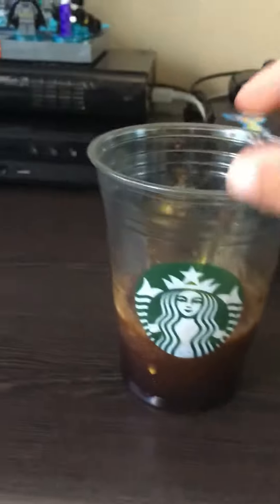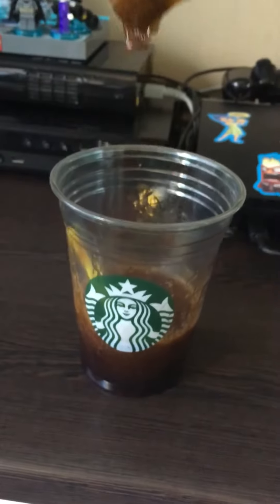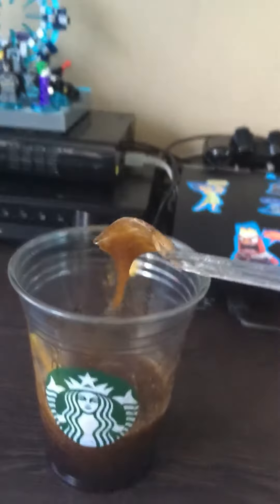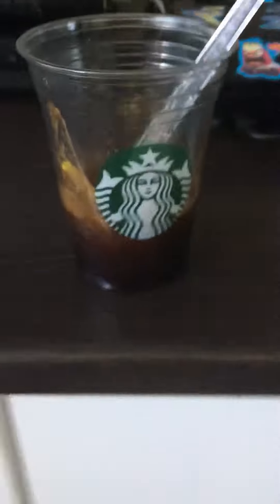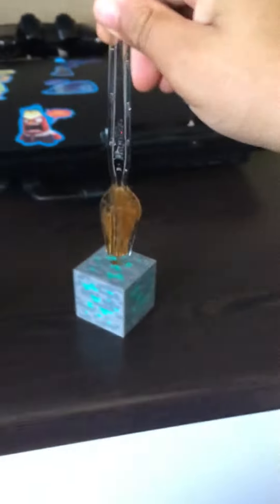Hey guys! So I went to Jailbill recently during school — not for school — but we went to Starbucks there. As you can see, I created some Starbucks slime and I'm just gonna tell you how you should make it. It's really squishy, so okay, Starbucks slime!